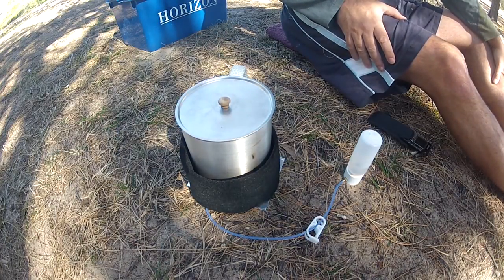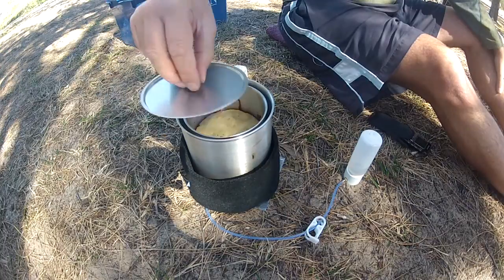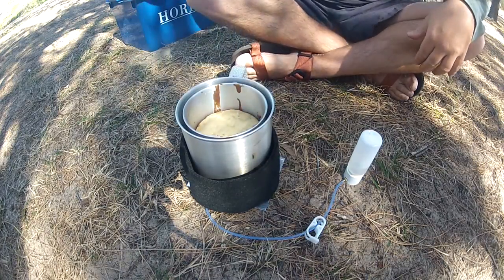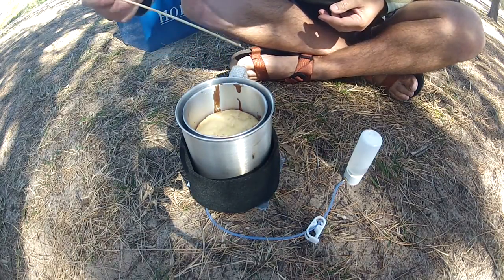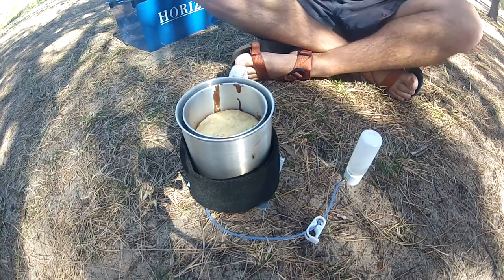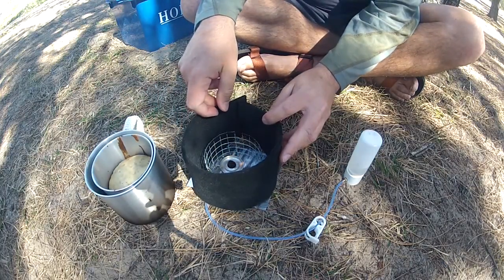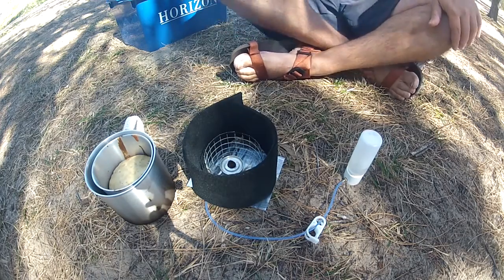I'm getting that pack ready for an upcoming bushwalk about 30k south of here, past some colored sands. I'm going to take my GoPro camera and film that for you guys — it's going to be a great walk. Okay, I think I'm going to take that out now — it's well and truly cooked. Hopefully you can see that with the little skewer. The flame there — at daytime, methylated spirits is very difficult to view. I'll just blow that flame out.